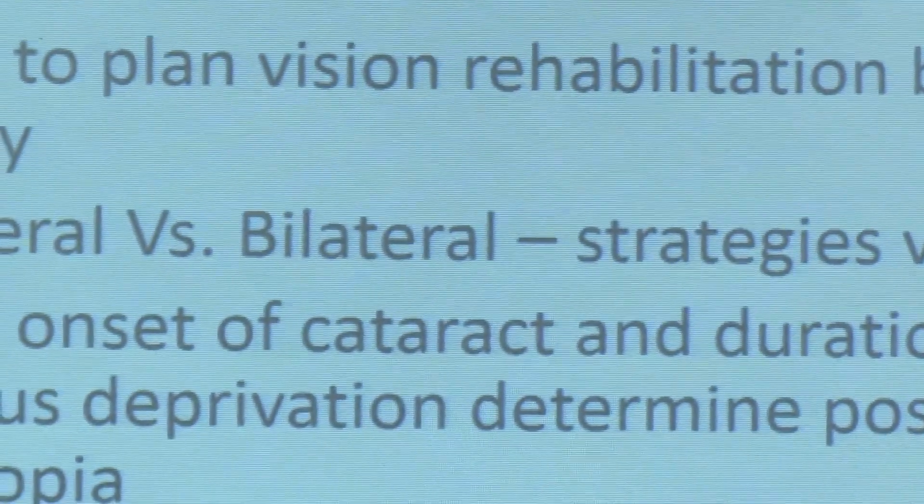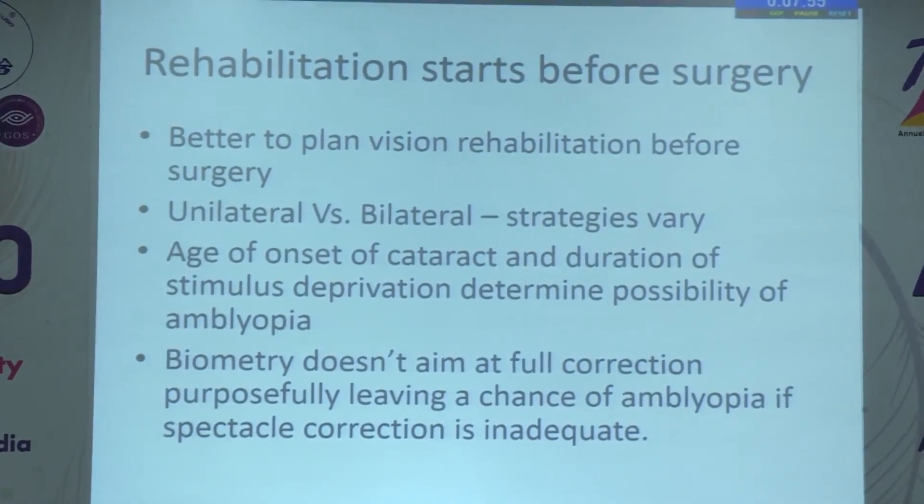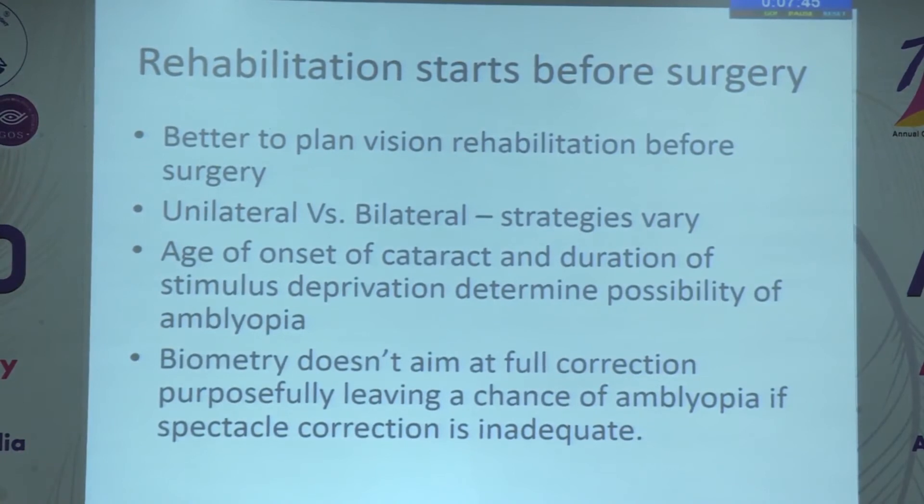Good morning. I thank Dr. Lav and Dr. Kavita for the opportunity to speak on visual rehabilitation after pediatric cataract surgery. I would like to present three cases to convey the message. Rehabilitation actually starts before surgery — it is better to plan rehabilitation before surgery. Issues include unilateral versus bilateral cataract, age of onset of cataract, and duration of stimulus deprivation, which determine the possibility of amblyopia. Even a small window of visual use makes a lot of difference.